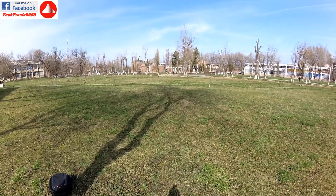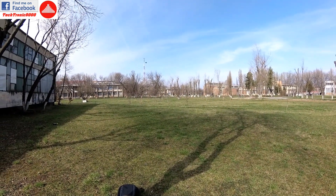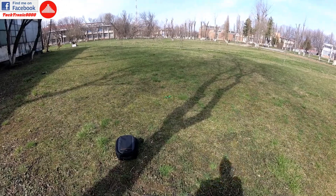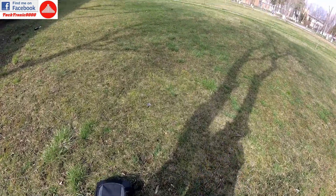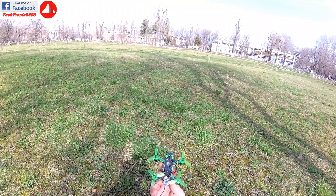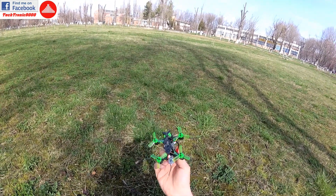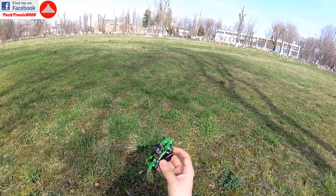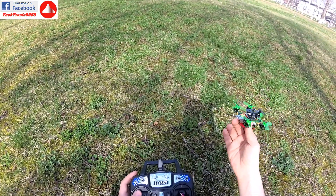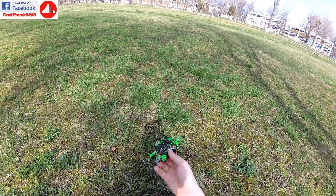After the punch the battery is almost over, so I'm going to land it — I don't want to kill it on the first flight. It has auto-activated the find-me beeper, which is a very nice feature for beginners who don't know how to set it up. If you lose it in the grass, this will greatly improve your chances of getting it back. I'm going to disarm it and disconnect the battery.